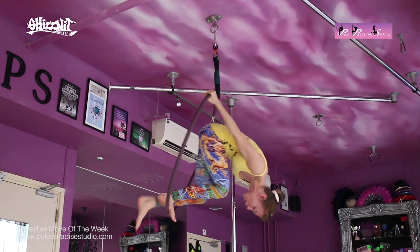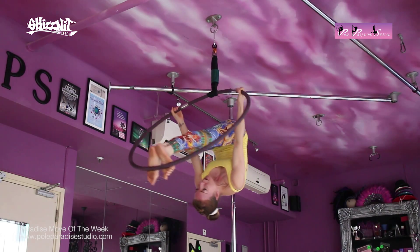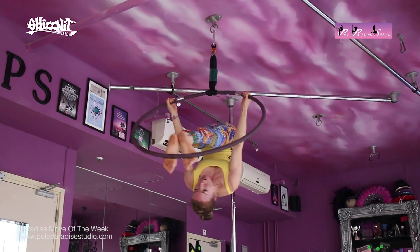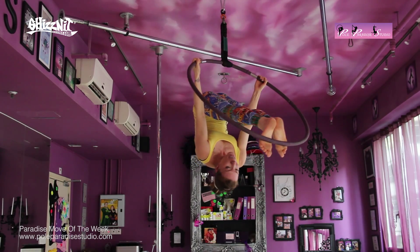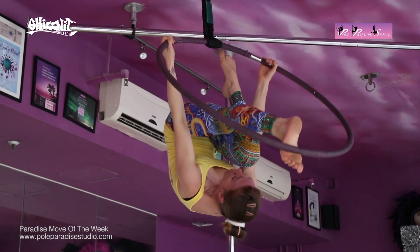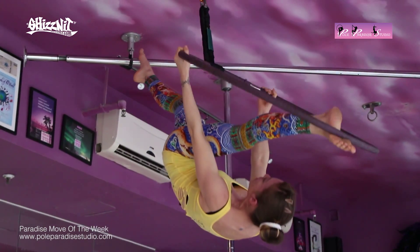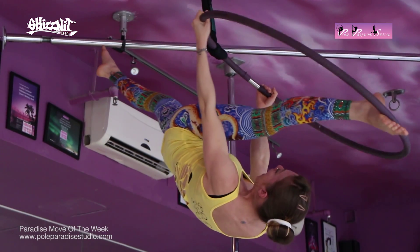Then from there, I'm slowly going to press each foot onto the hoop and extend both of my legs. My arms and my legs are extended. Keeping my core engaged, I'm going to lift one leg up. That leg is going to go on the outside of the hoop and I'm just going to start to split outwards.